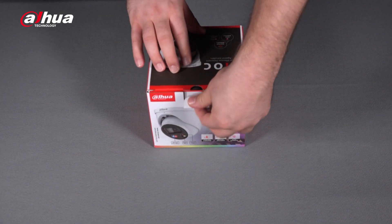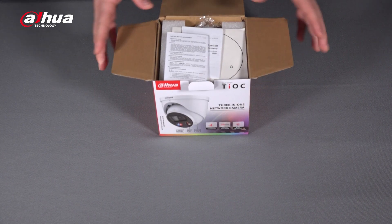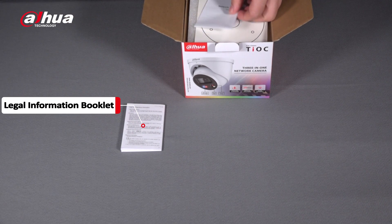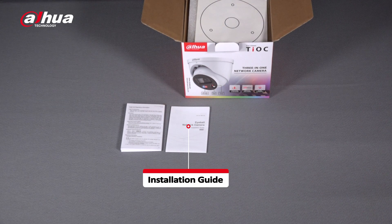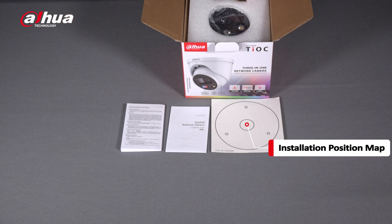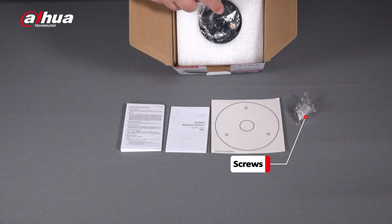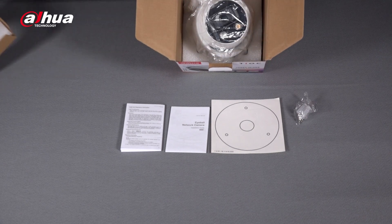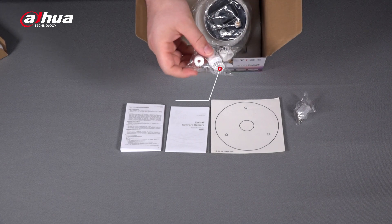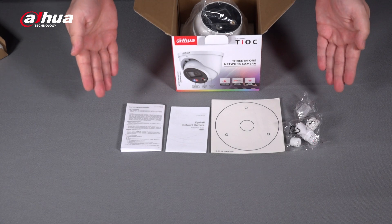Here we go — let's open the box. Here's how it looks on the inside. This box contains the legal information booklet, the installation guide, an installation position map, and a pack of screws. You can also see the lens of the camera. Looking further inside, there's the camera itself and also a pack of RJ45 waterproof connectors. So these are all the accessories included in the box.